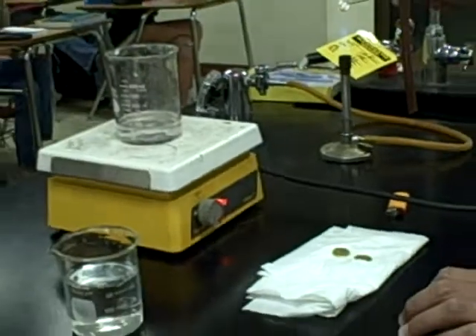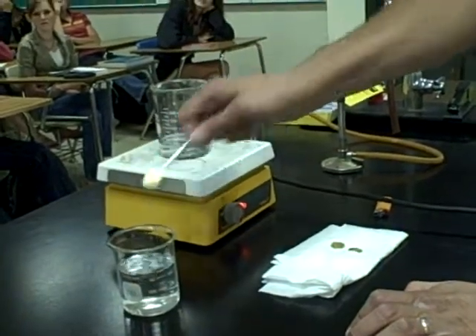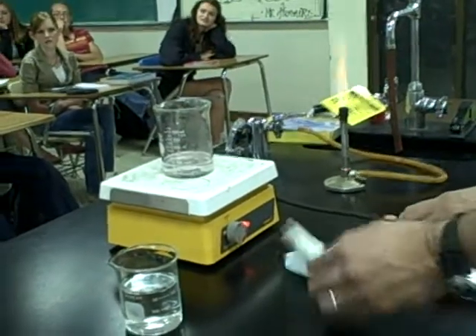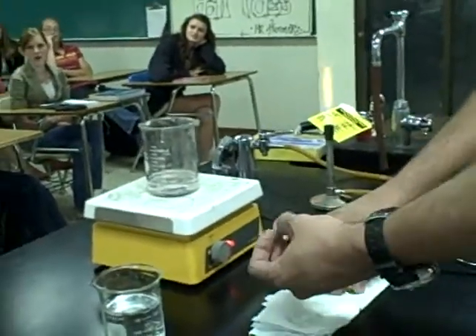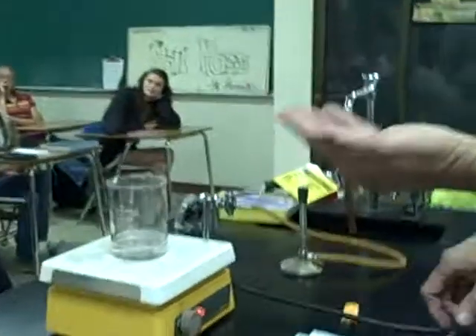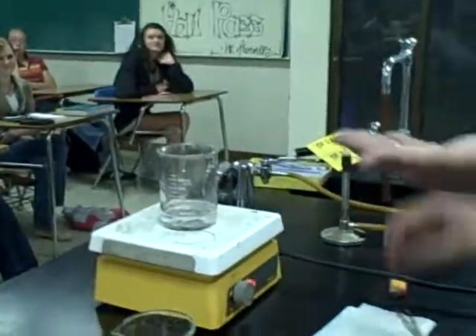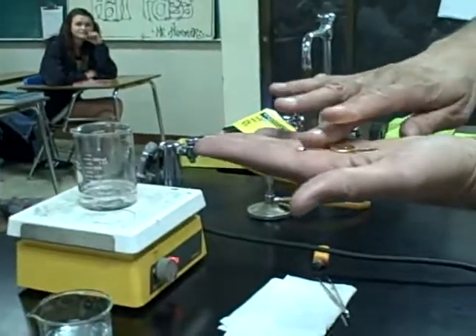And then we'll do it to the last one. What's the solution you used? I can't tell you that — I have to kill you. It took me years of research to discover the formula. If you knew it, the price of all the gold I have would plummet drastically, so I'm not able to tell you. So I've turned the copper into gold. I will see you next time.